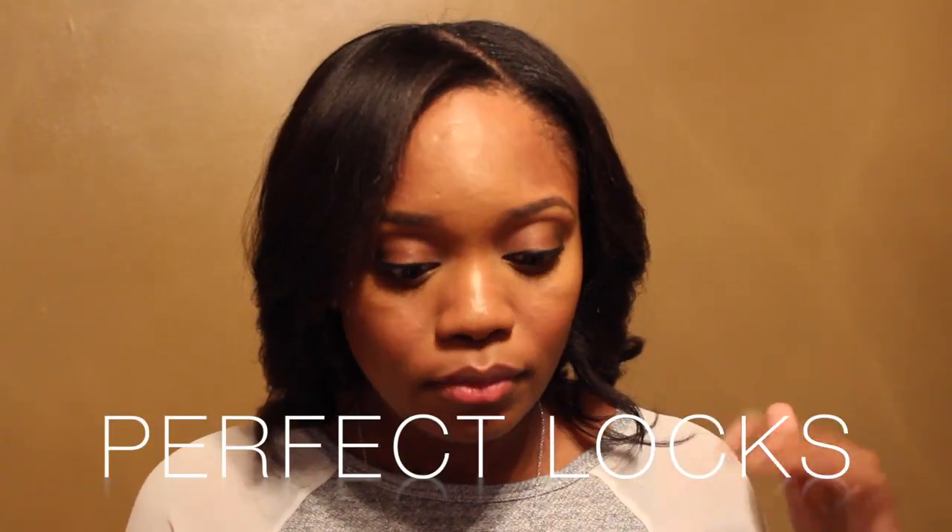The company is called Perfect Locks. Before I get into the hair, I want you guys to see my hair — I'm not wearing the clip-in extensions right now, I'm wearing my own hair. We usually do these videos where you see the after first, but I'm going to show you from the beginning. This is my hair right now; I curled it with my Numi wand, just these little curls.